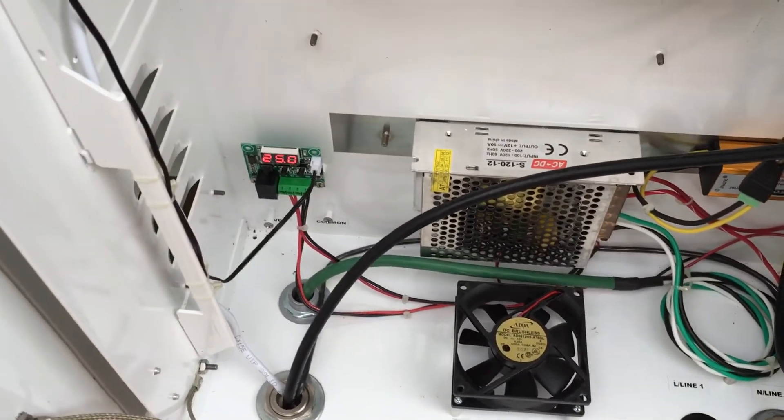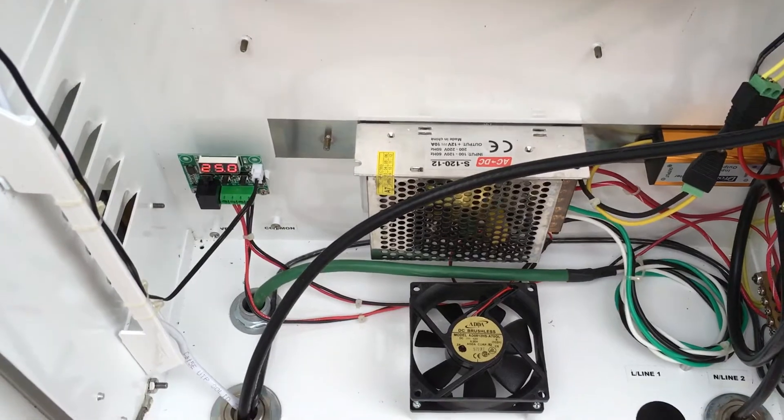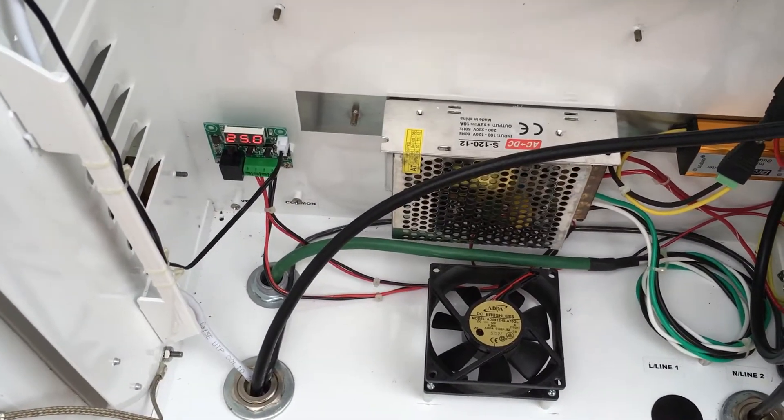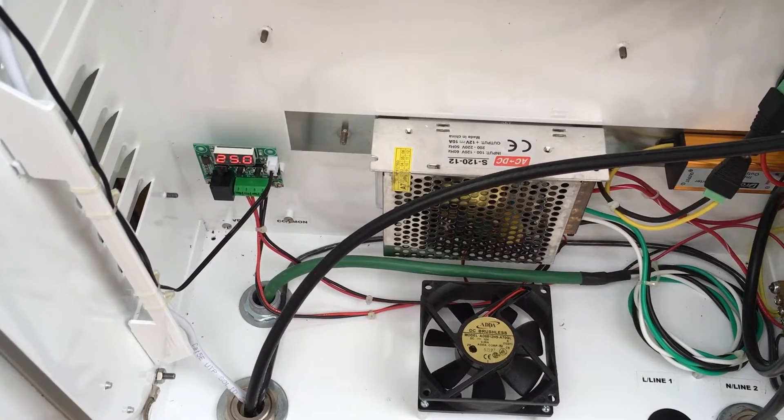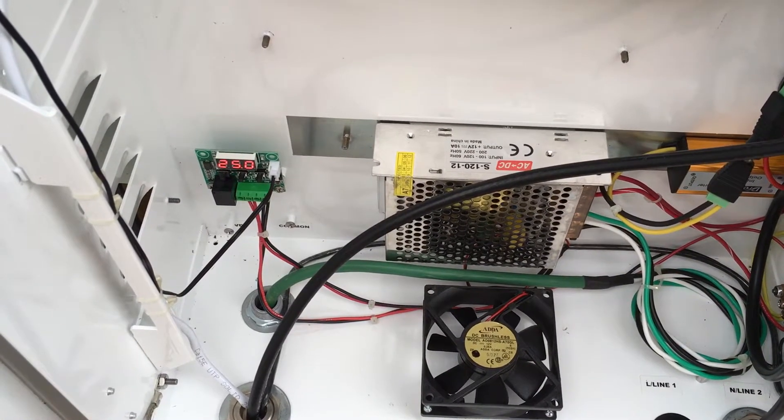FuzzPiGuy here. I'm going to show you an updated video of my NOAA weather satellite setup slash ADS-B setup.